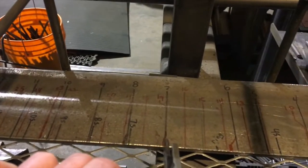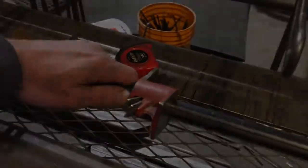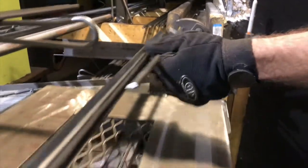I welded a little pointer onto the pipe clamp and I've got all my sizes marked on the bench here. So there's no measuring, no messing around. If I need a 16-inch leg, I point the pointer at 16 and boom — done.